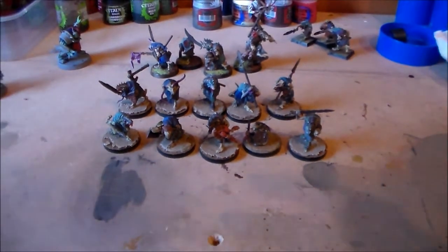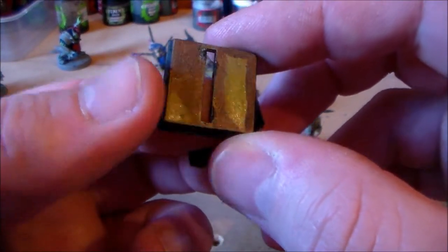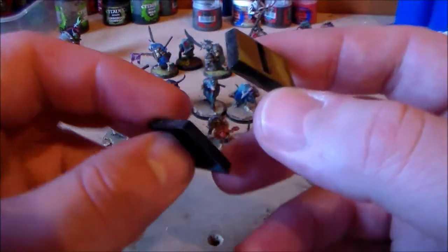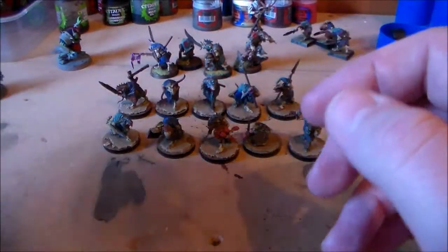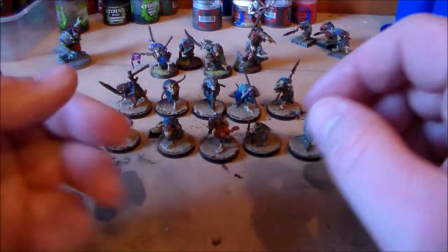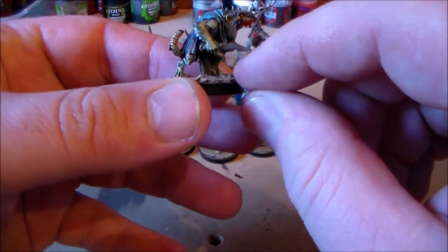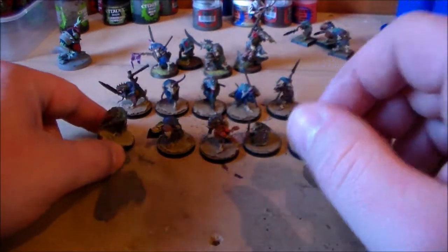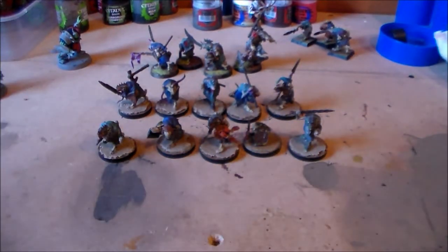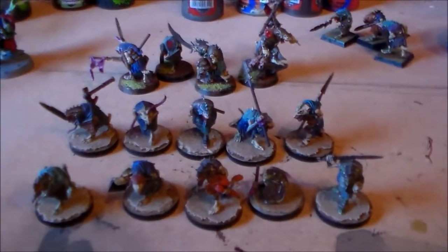Compared to the bases I did have, it was basically just like a brown paint job with some Nurgle's Rot on it and it looked terrible. They were on slotta bases as well, so I had to cut the slotta part off the bottom of the feet, across there, and then glued them in.